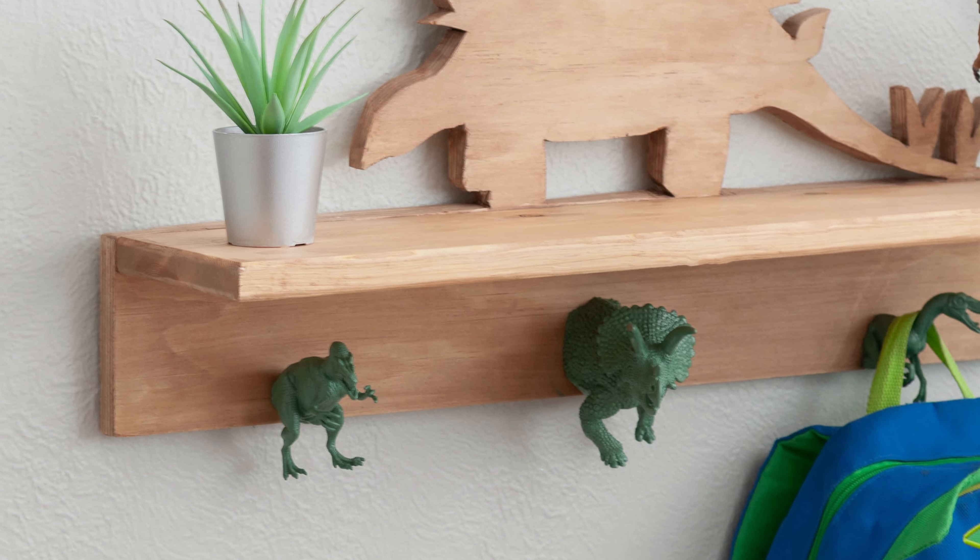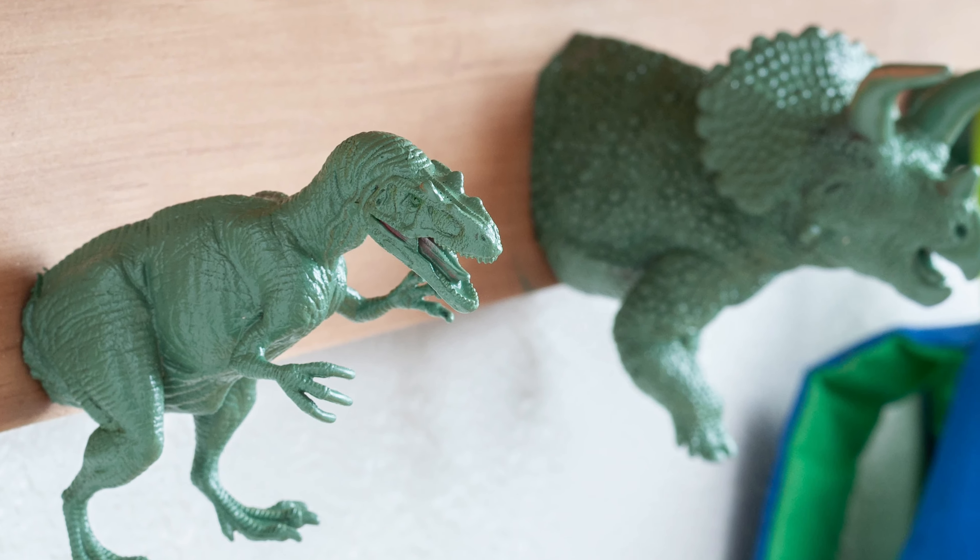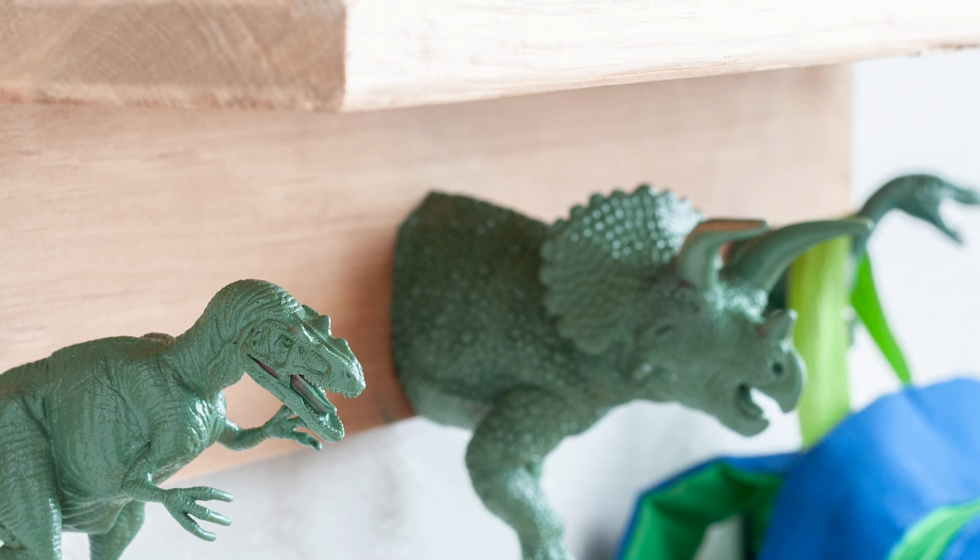Hi guys! Today I'm showing you how to make this cute dinosaur shelf. It's an easy project that uses toy dinosaurs and a little bit of scrap wood.